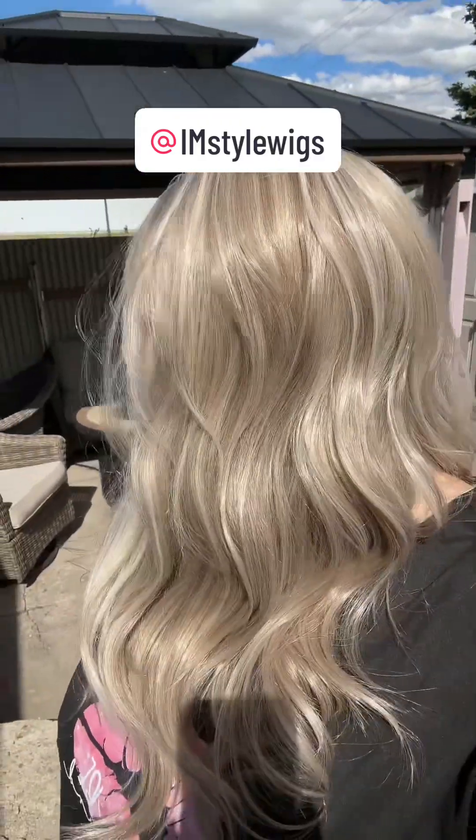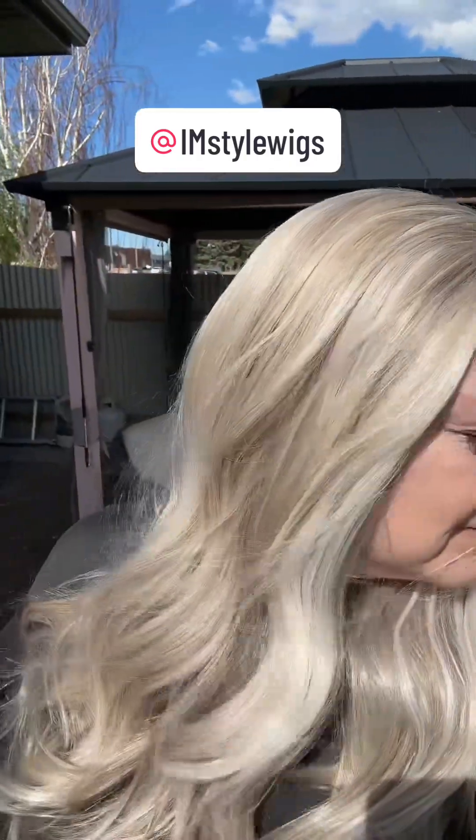But you guys, this is stunning. I'm in love. So I'm going to cut the lace off and then I will meet you guys outside. Here is Lona outside in daylight. Let's get into the sunshine. Isn't she beautiful? Look at the coloring, you guys. I'm in love.